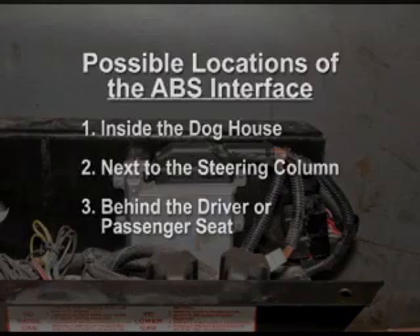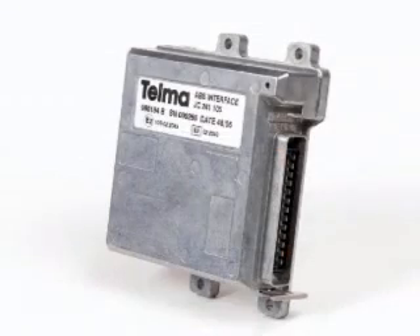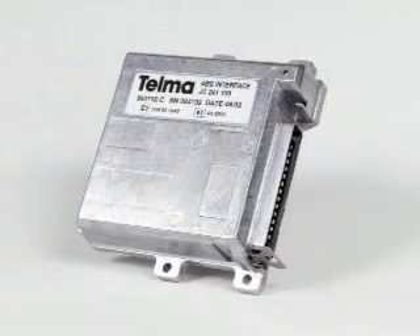Next, we should identify which box we have: a JC241105 or a JC241103.